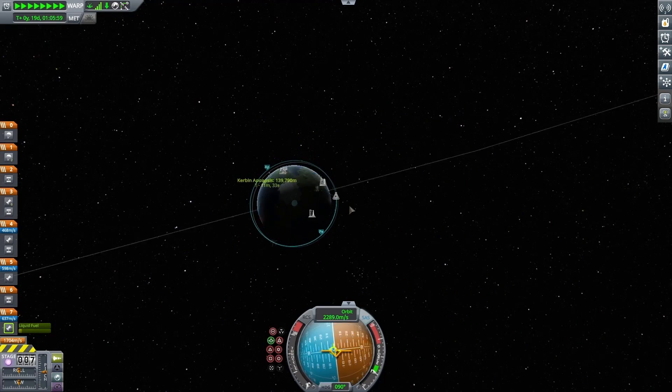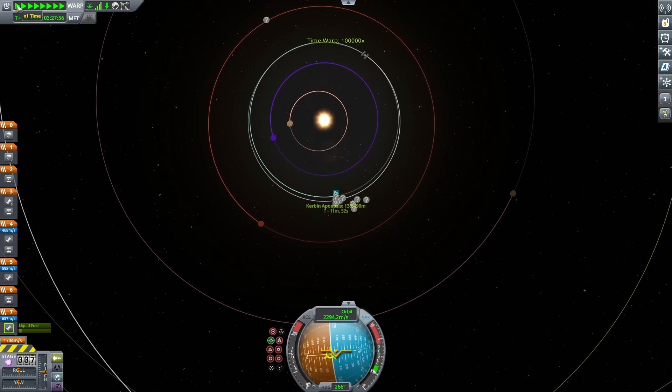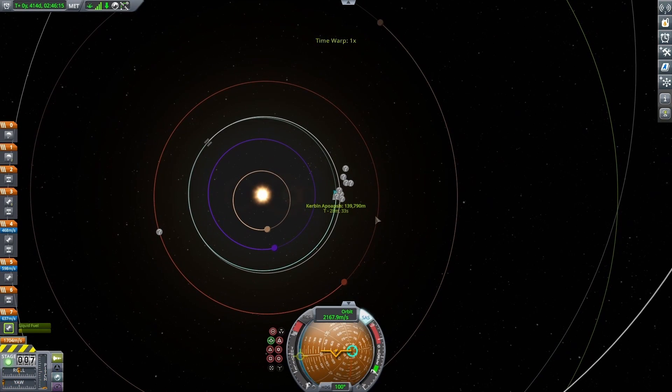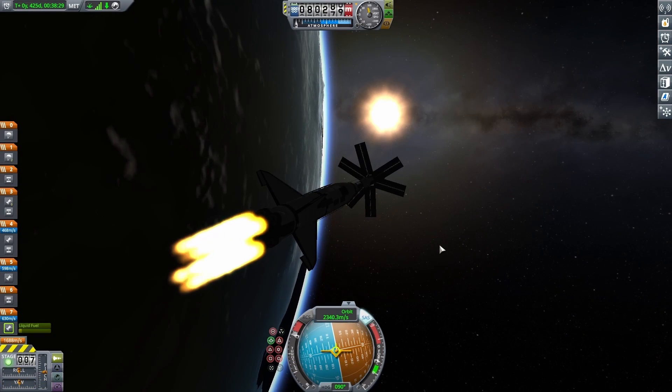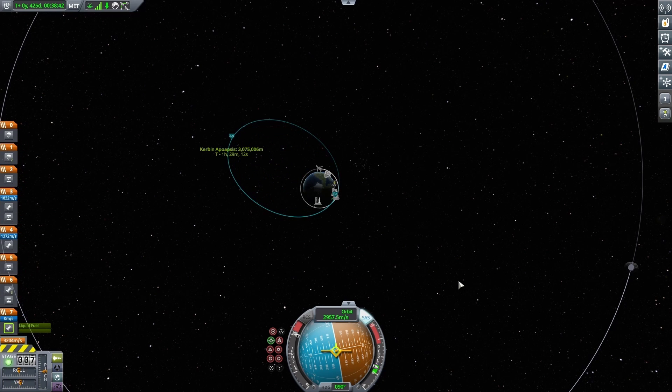I started to burn sideways and finally got my periapsis to actually exist, pulling it above 70,000 meters. After getting that full orbit, I waited until I got a transfer window with Eve — which is when Eve is about 60 degrees behind Kerbin. With that done, I started to burn with my main engine and figured I'd use all the extra fuel in it. It burned out pretty quickly, and now I have the xenon engines.